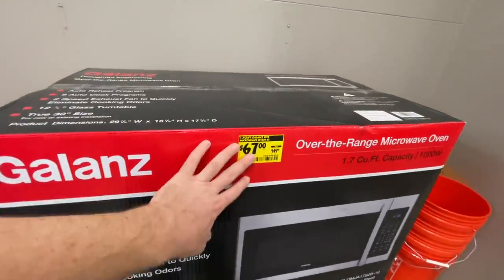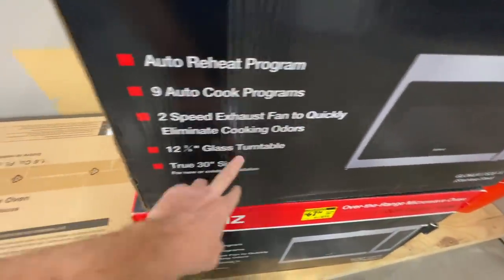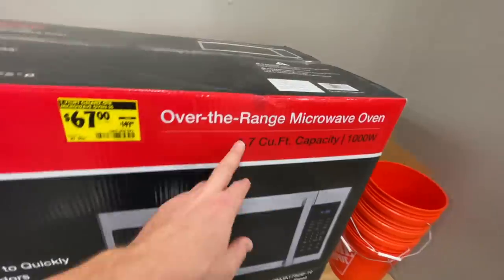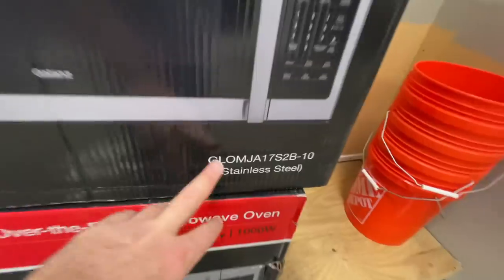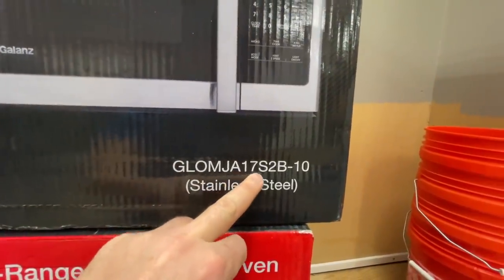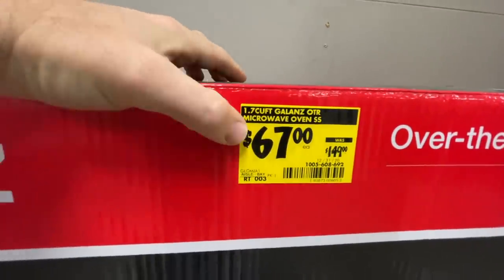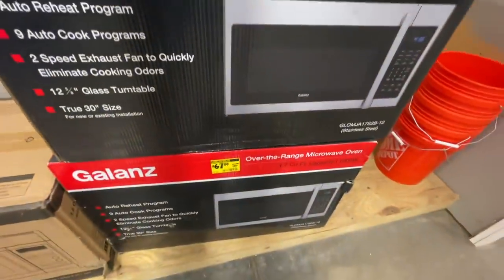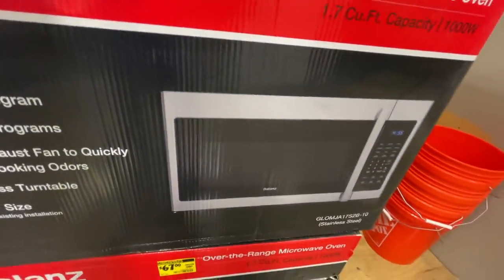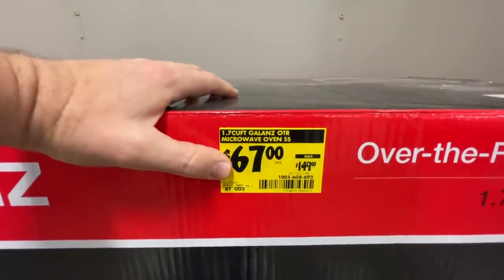Here's a really sweet deal — more than 50% off a microwave by Galanz. It has an auto-reheat program, nine auto cook programs, two-speed exhaust fan, 12-and-3/8-inch glass turntable, true 30-inch size, 1.7 cubic feet capacity, 1000 watts. Model number GLO-MJA17S2B-10, down from $149 to $67. There are two of them at my Home Depot.